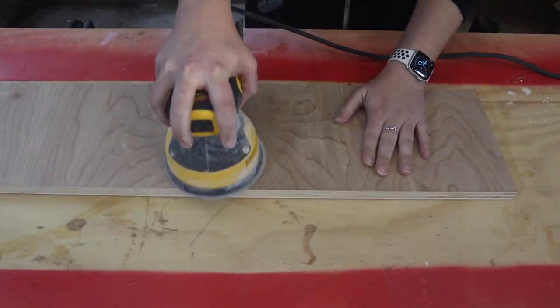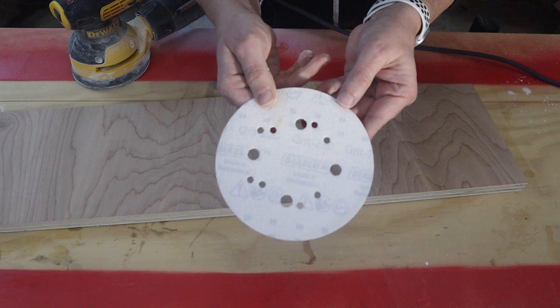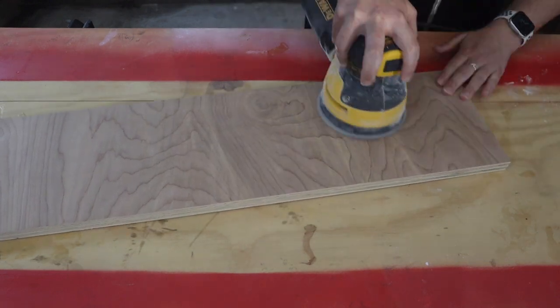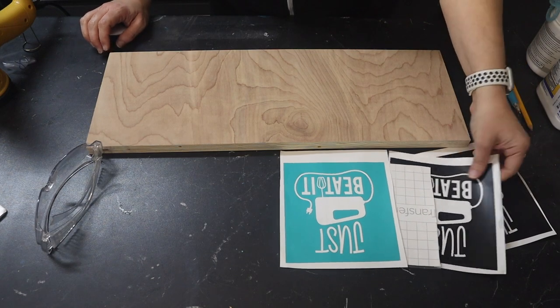Now we have the wood prep: three phases of sanding — a 120 grit, a 240 grit, and a 400 grit. You want it nice and smooth to alleviate any potential bleeding with some of these methods. And what kind of wood are we using? We're using birch plywood. This is three-quarter inch plywood we found at Home Depot.